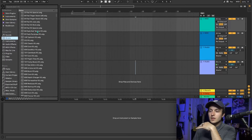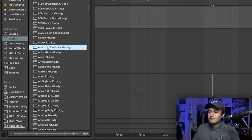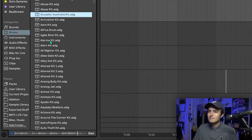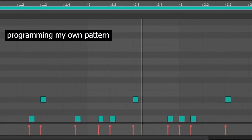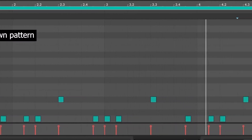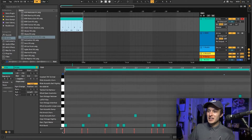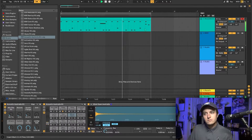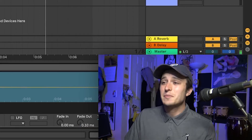So what I'm thinking is I'm actually just gonna take a default Ableton drum kit. That already sounds pretty cool. This might turn into something completely different than an indie rock pop kind of beat. This is kind of smacking.